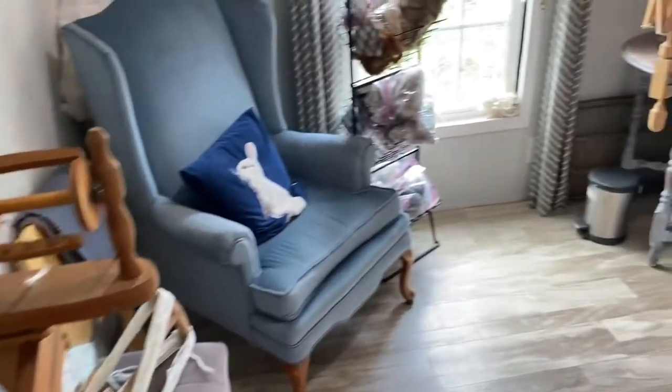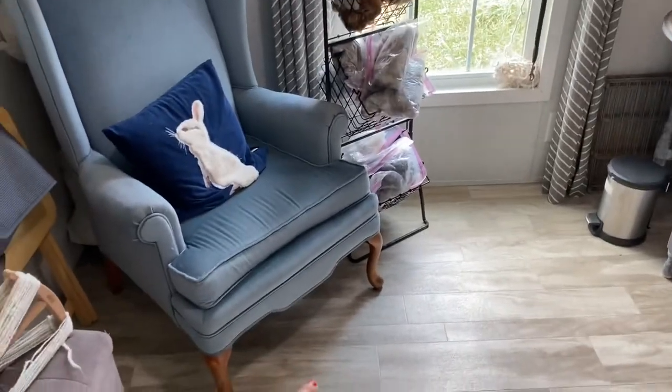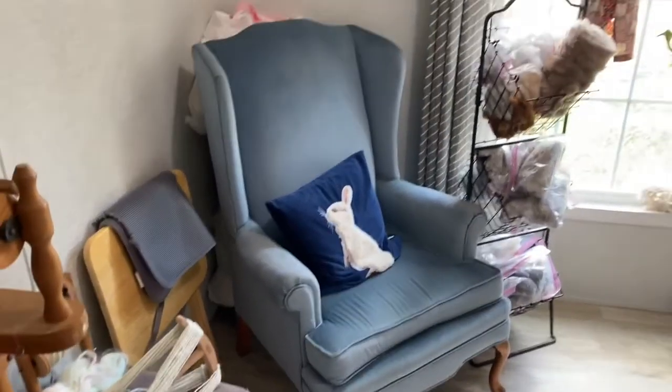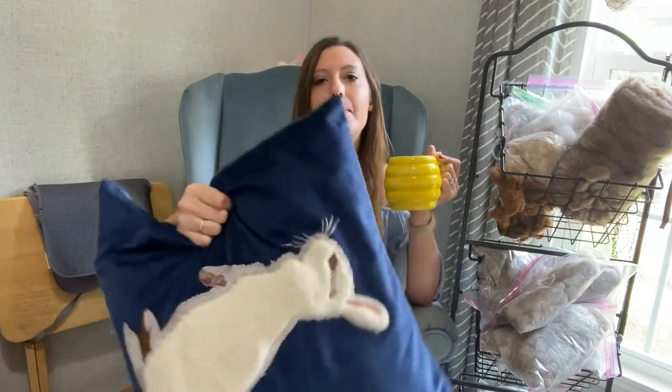This is my short rabbit playpen — I use it to block off the perimeter of dangerous areas so the rabbits can run around while I'm working, which is nice for me and for them. This is my bunny pillow, which I absolutely love; it's stuffed with belly wool from my angoras. That's how I used my belly wool for a while, but now I do something else with it — if you're curious I'll do another video on that.